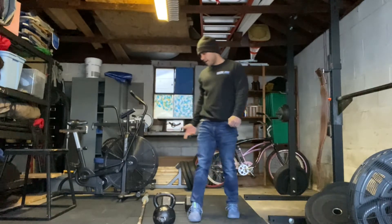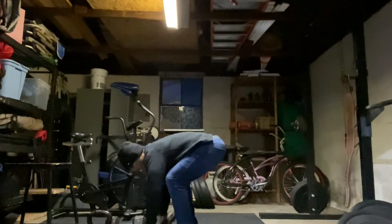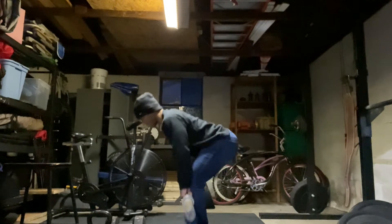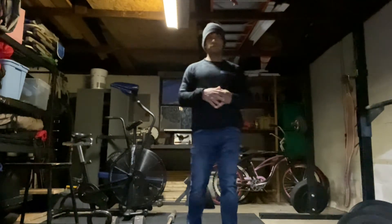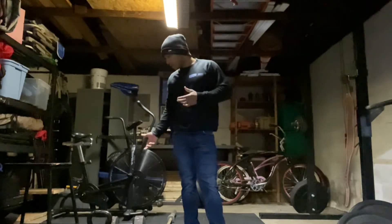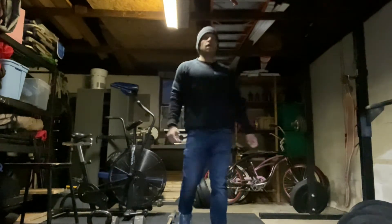If we don't have dumbbells, you can stick to a conventional deadlift or use a barbell. For the barbell deadlift: shin vertical, hips above the knee, tension in your hamstrings, push the ground, stand all the way up, and bring it back down. We don't want to go too heavy — we have 15 reps for each round, and 15 times 5 is a lot of volume. Keep the weight light. I used 50-pound dumbbells and kettlebells, so around 100 pounds total; if using a barbell, go with about 135 pounds.